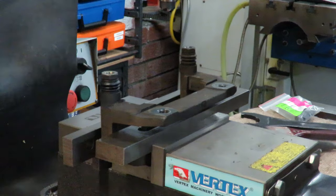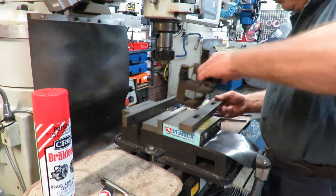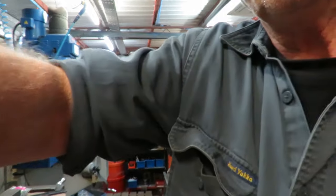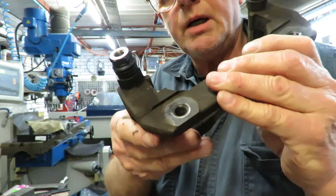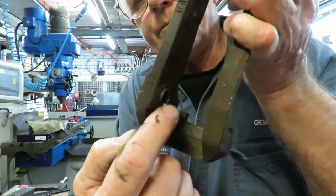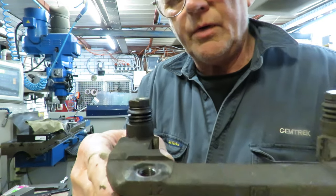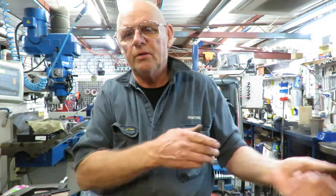Now we'll take that out and show you. So there we have it — we've successfully repaired that stripped thread. What we have at the back is a slight protrusion, so I'll just take a flap disc and grind that clean, and the job is done. We've got a very, very good solid insert locked up in there. Another successful job. I'll deliver that first thing in the morning — they can put the car back together again.